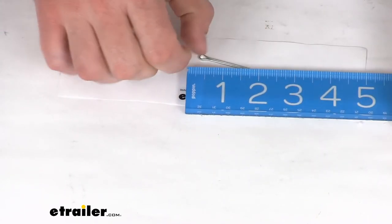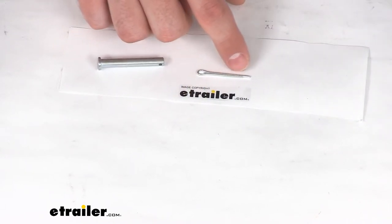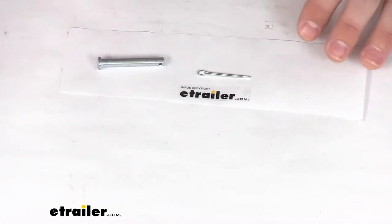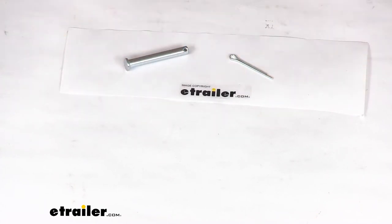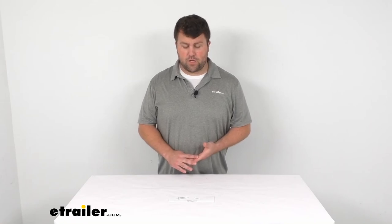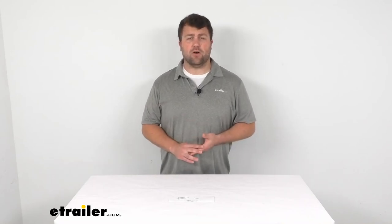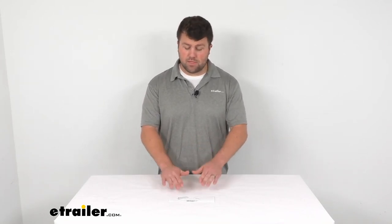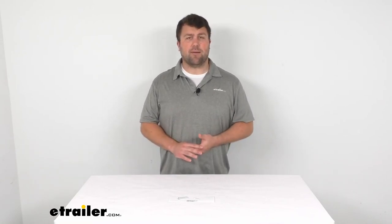Our cotter pin is right about 1 1⁄2 inches in total length. So if you're needing a new clevis pin and cotter pin, this is going to be the kit that you need. It is made here in the USA, so you can trust that it's made to the high quality standards that we've come to know and trust for products made here in the US. And it does come with a 1-year warranty, so if you were to have any problems within that first year, you could give us a call and we'd help you out. I really don't think you're going to have any problems — this is going to help solve your problems and allow you to get those steps operational again.